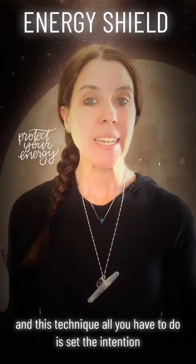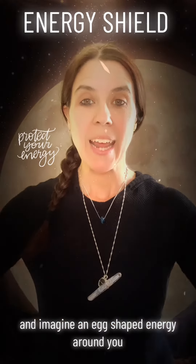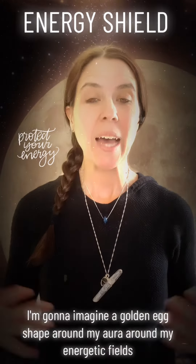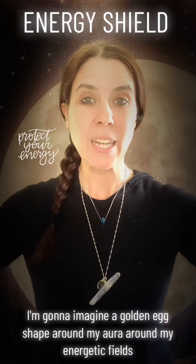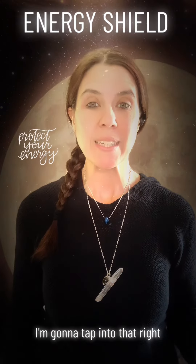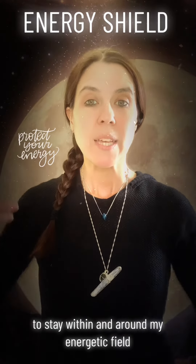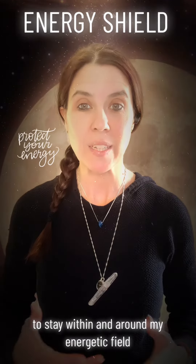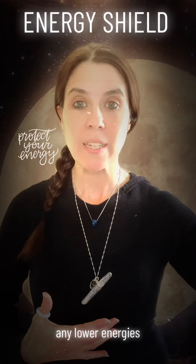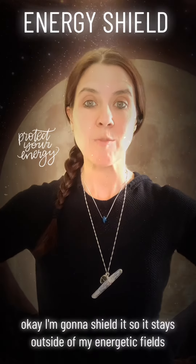And this technique, all you have to do is set the intention and imagine an egg-shaped energy around you. It can be whatever color you choose it to be. I'm gonna imagine a golden egg shape around my aura, around my energetic fields. And I'm gonna allow this layer of protection to stay within and around my energetic field, to shield me from any energy that is not mine — any lower energies, anything that is not mine. I'm gonna shield it so it stays outside of my energetic fields.